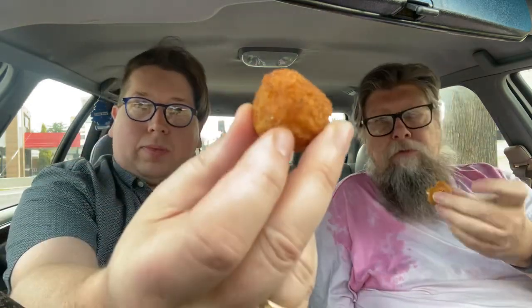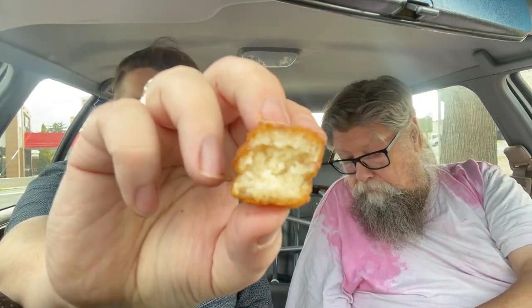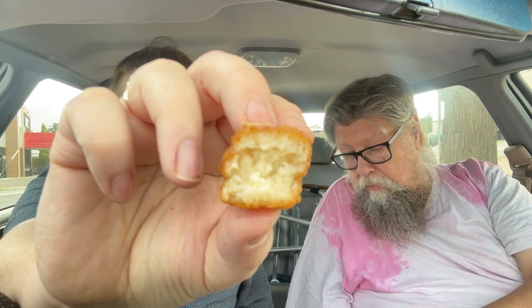I'm gonna open up the gravy. I'm gonna bite into it so you guys can see what the mashie looks like without a bite. That's what the inside of a mashie looks like with a bite taken out of it. It's got an interesting coating — crunchy but soft.